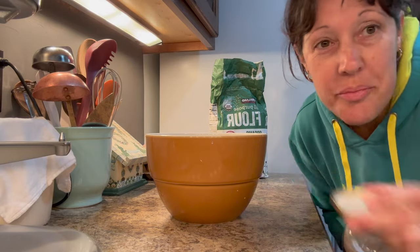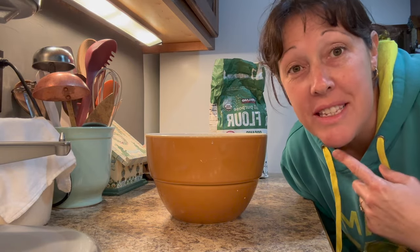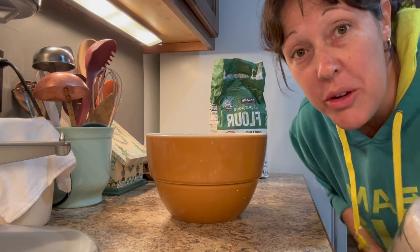I have done a full video where I go through the sourdough and exactly how I make it. I'll pop that link below if you want to check it out.